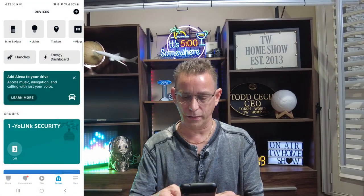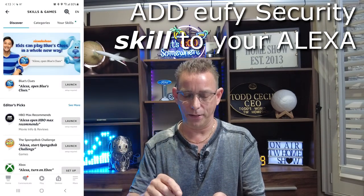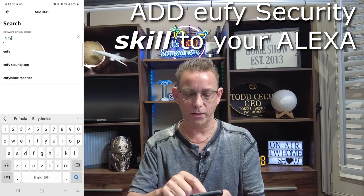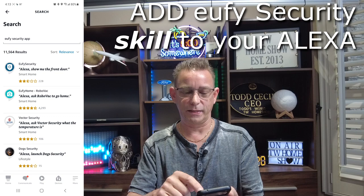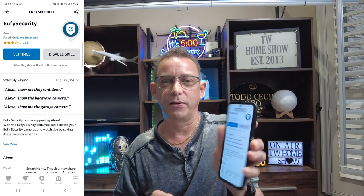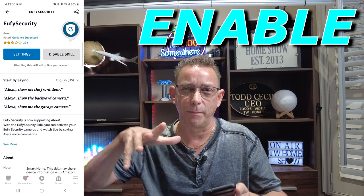Now, if this is your first Eufy device, you're going to go into More at the bottom right corner of the Alexa app. Select Skills and Games. Once you get into Skills and Games, search for the Eufy Security app — select the search icon at the top and type in Eufy Security. Select that, and there it is at the top. Select Eufy Security and enable this skill right here. It's going to become part of the Alexa integration, and then you can set up different routines for doorbell presses or motion all around your house on your Echo devices.